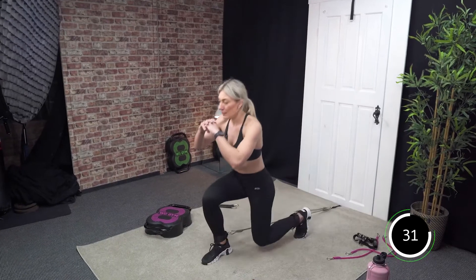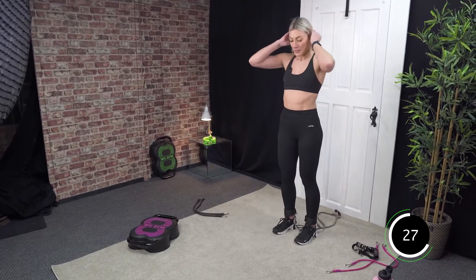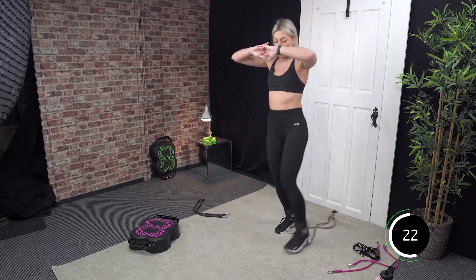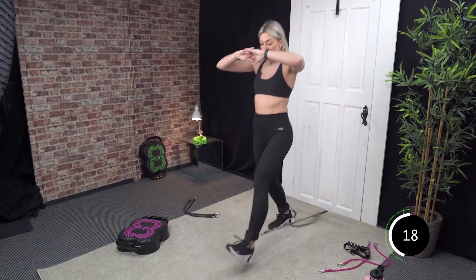Lunge. Back. The resistance should be enough so you feel it in your quad. That's it, good. You are nearly halfway and these are done for today. Nice work, 15 seconds.